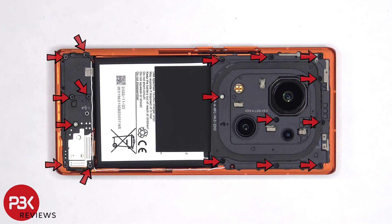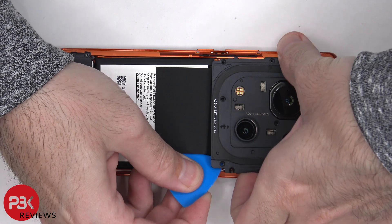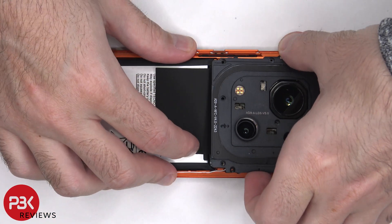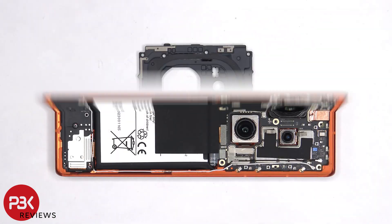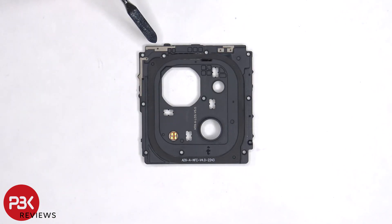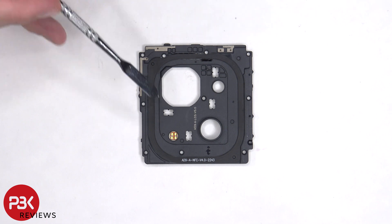There are 17 Phillips screws which need to be removed. There are some antenna lines drawn on this plastic cover, which are the light gray color lines, as well as the NFC antenna which runs around the cameras, and the quad LED flash.